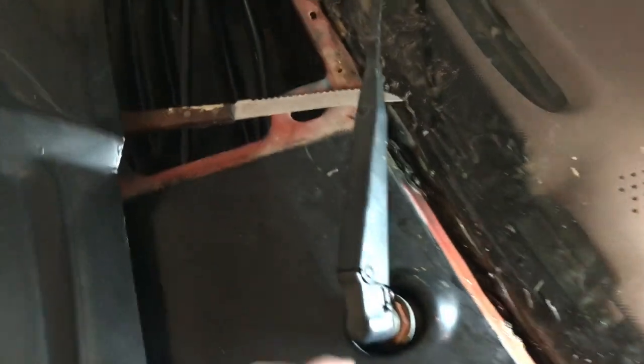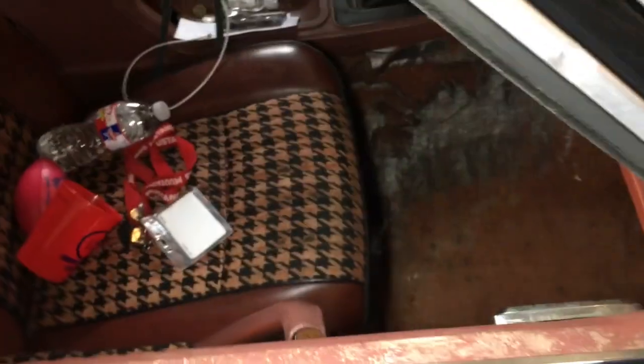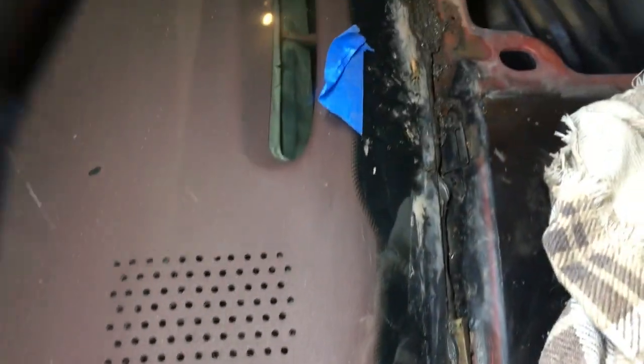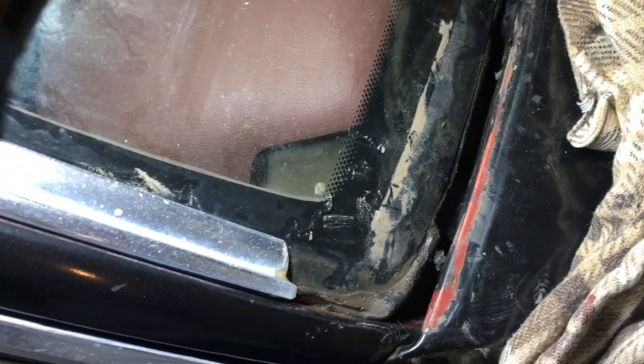It's rainy season so of course the windshield is leaking. I took off the trim to see if I could seal it up any better and it's pretty gross in there. This side was the issue where the leaking happens into the floorboard — carpets do need to be replaced. Somewhere in here it's leaking into the compartment, so I'm going to clean that out as best I can and try to reseal it.